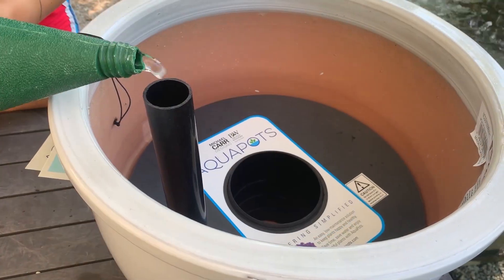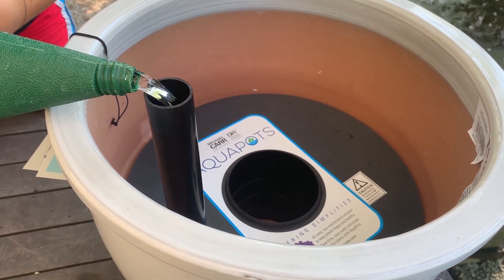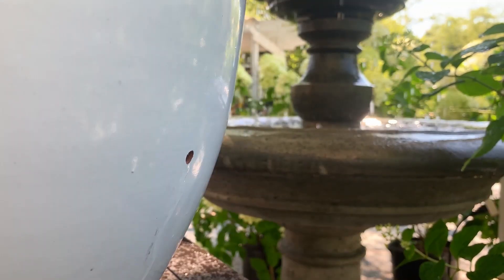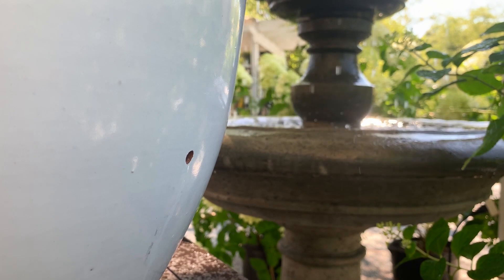Roughly once a week, water through the tube to the bottom of the pot. There is a hole on the side of the pot that allows for any over-watering to be minimized. In the end, this will save you a lot of water.